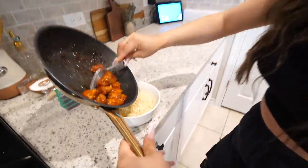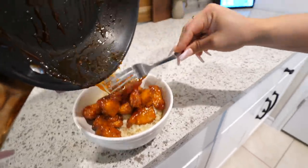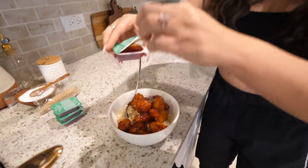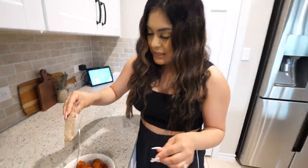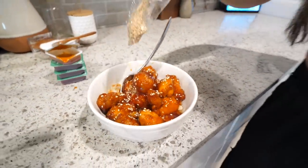Now I'm going to take the chicken. Look how good that looks. It looks like orange chicken, right? It's giving me kind of like Panda Express vibes. Now we're going to take some sweet and spicy sriracha sauce and drizzle it all on top. We're going to take some sesame seeds and sprinkle a little bit on top. That definitely looks like orange chicken. My mouth is watering. We're going to try it out.